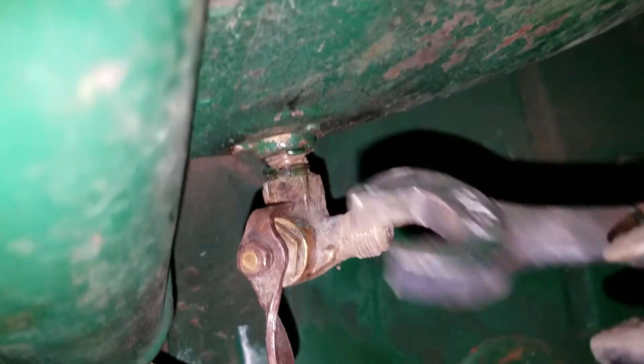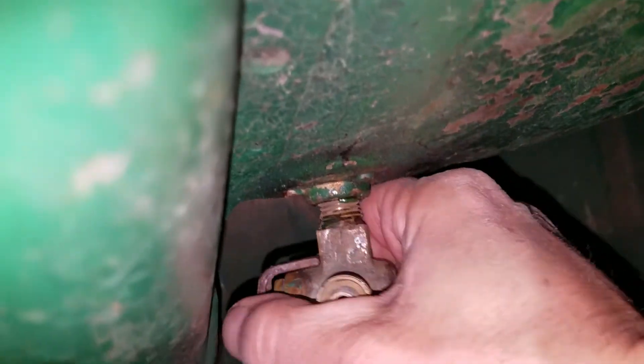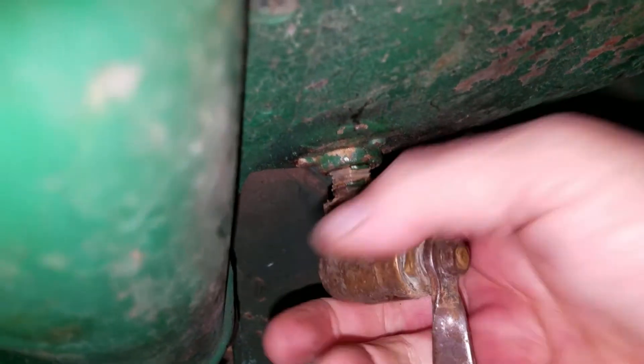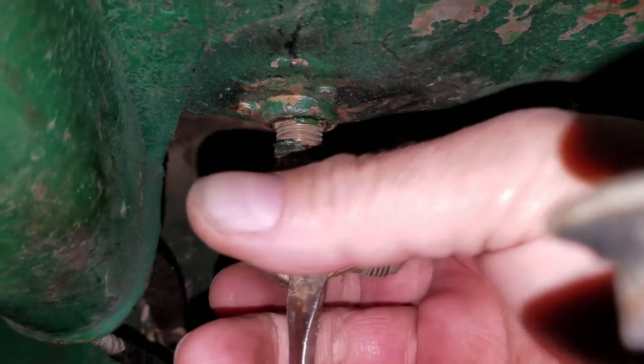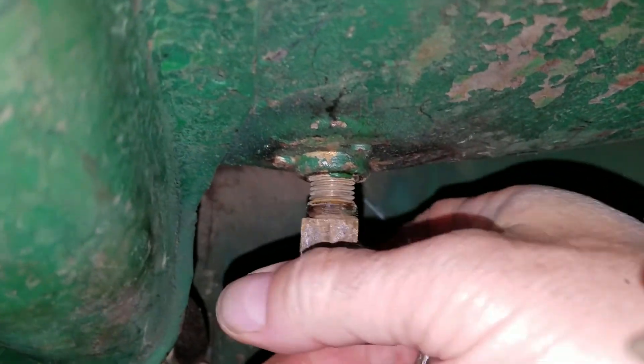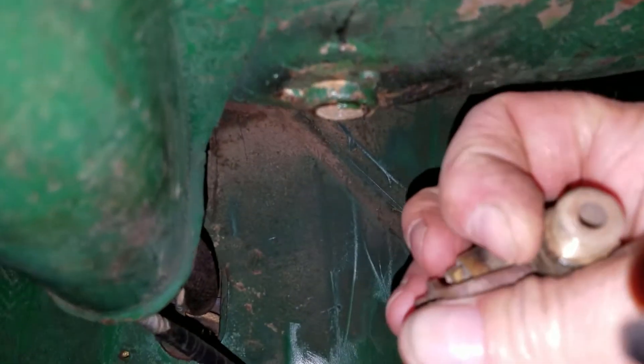Since this thing was leaking with that rag there, I want to make sure I can clean the threads and seal it correctly to make sure there are no fuel leaks, then go from there.